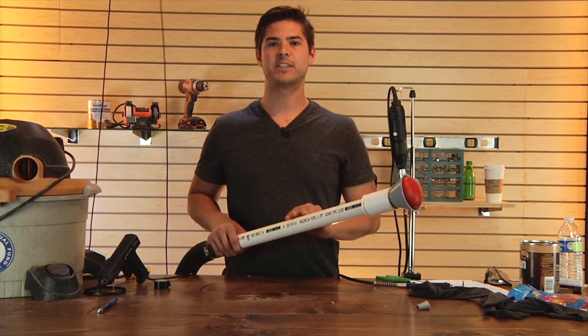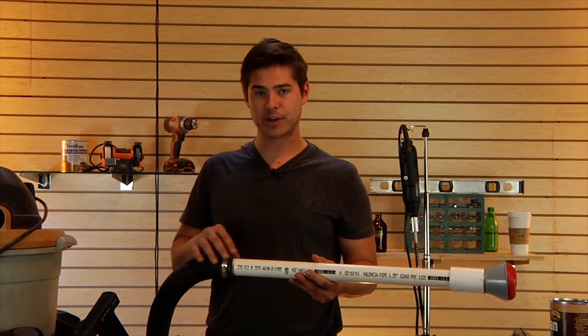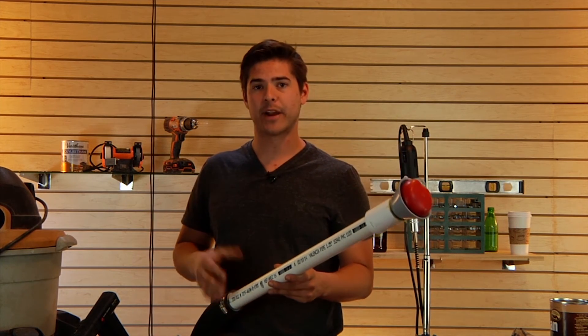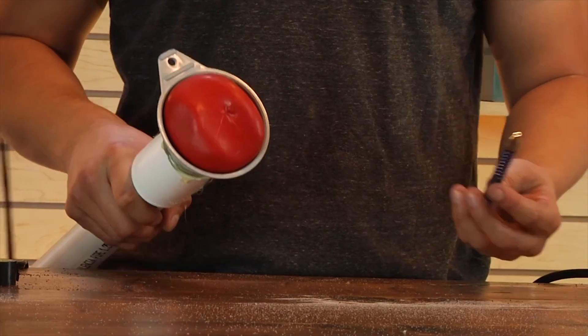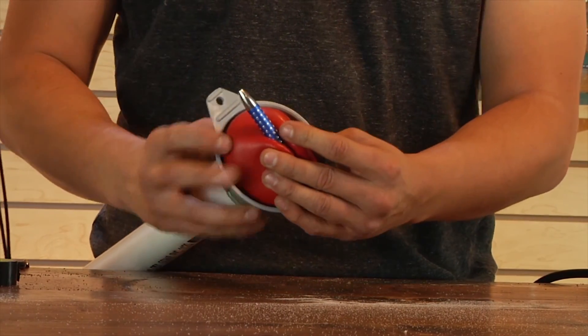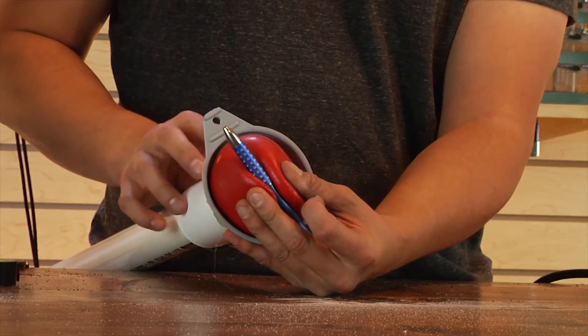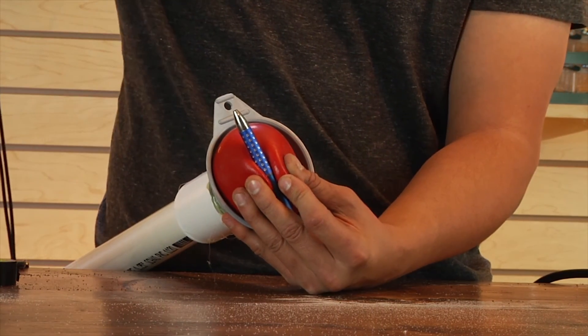You're just gonna want to make sure you buy half inch PVC and a half inch coupler. After you've firmly secured your PVC tube to your vacuum with the bolt clamp and made sure there's no gap for air to go through, it's time to turn it on and test it out. The way this works is that the coffee grounds will mold to the shape of whatever object you want to pick up. When you turn the vacuum on, it'll suck all the air out between the coffee grounds and create a rigid shape that will continue to hold whatever object you're using.